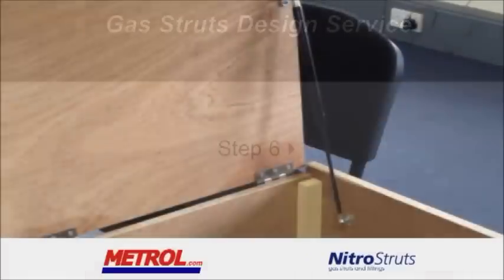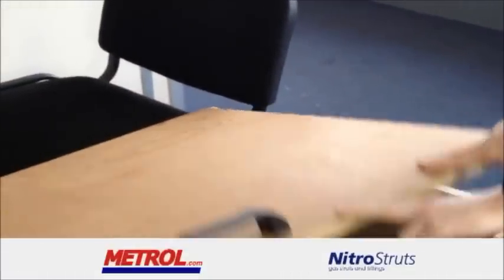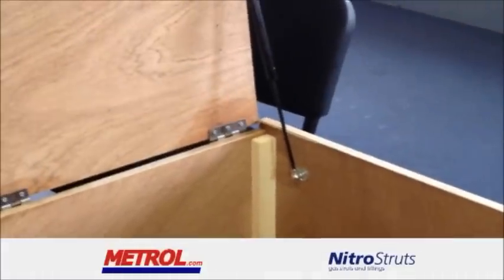Step 6. The gas struts and bracketry are now attached to the box as shown. The pressure can be too much initially if variable force struts are used.